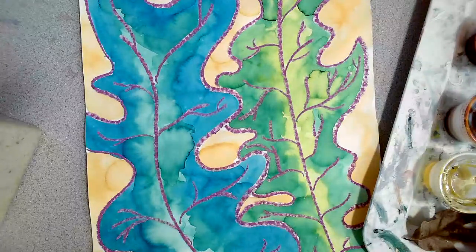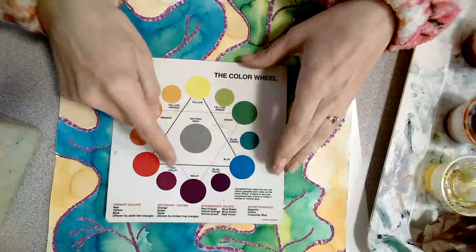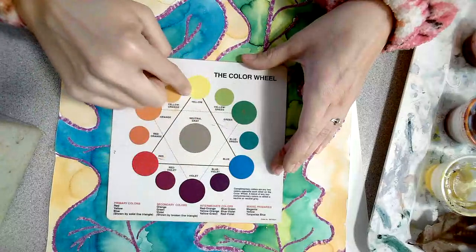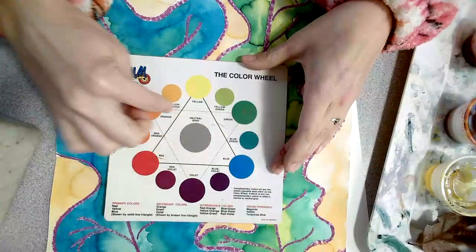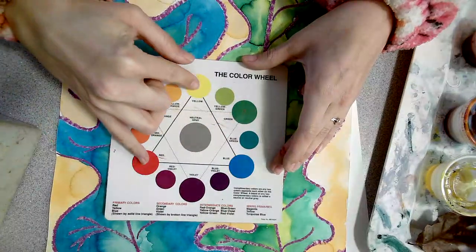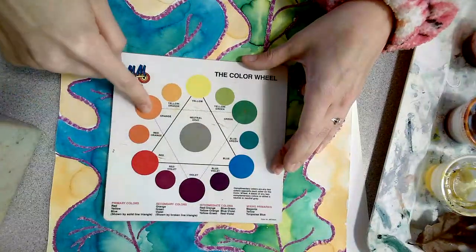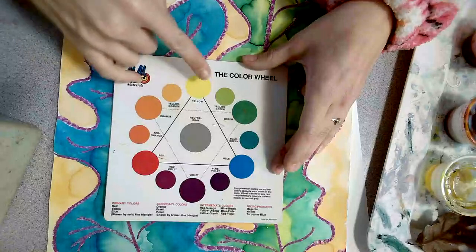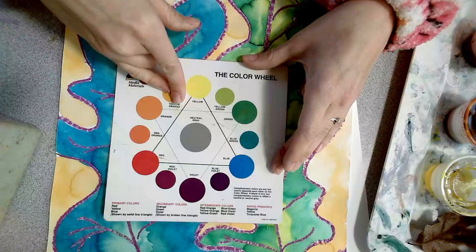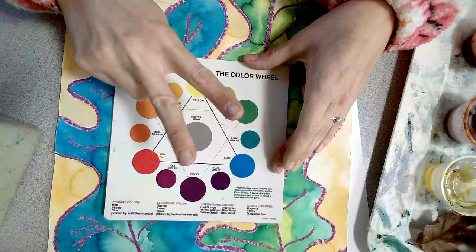When I say analogous colors, what does that mean? Let's look at our color wheel. We have our triangle of primary colors, and then I flip that triangle upside down and I have a triangle of secondary colors. Whenever we mix our primary colors together, we get our secondary colors. Then in between those, when we mix a primary and a secondary, we have tertiary. Tertiary starts with T, and so does three. So we've got primary, secondary, tertiary.